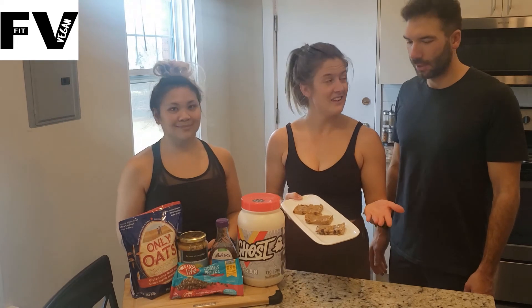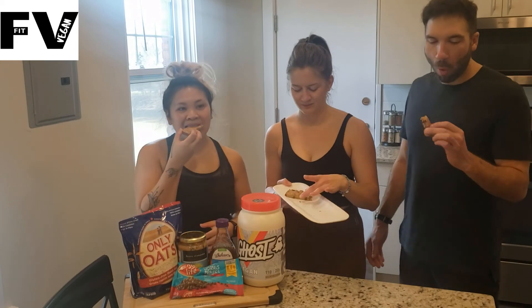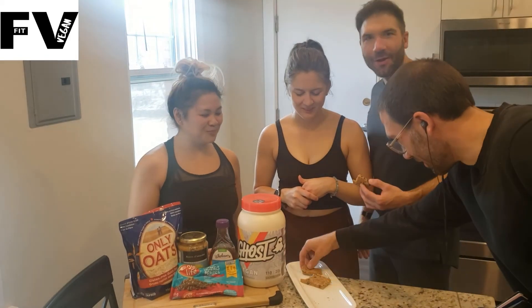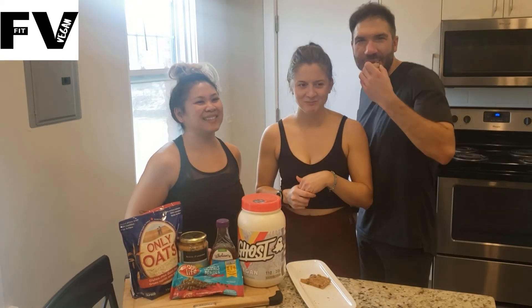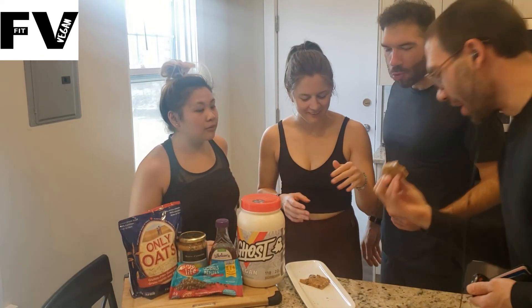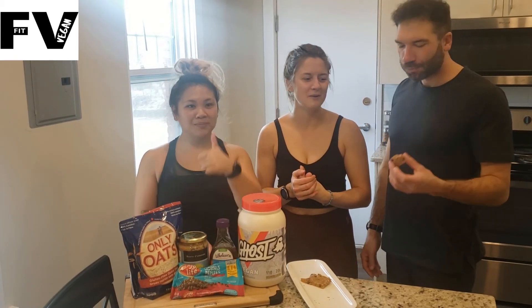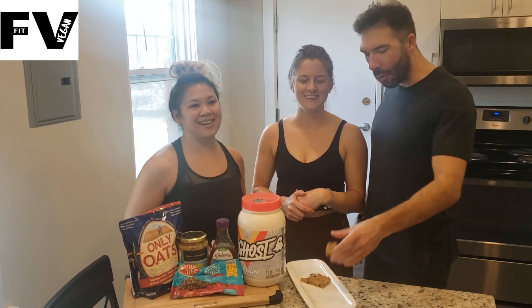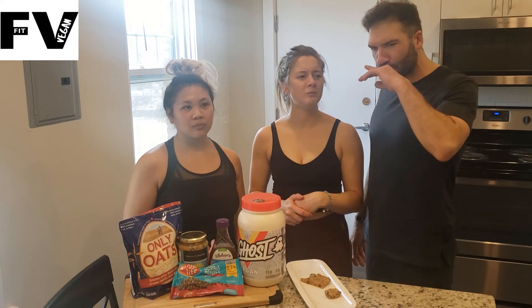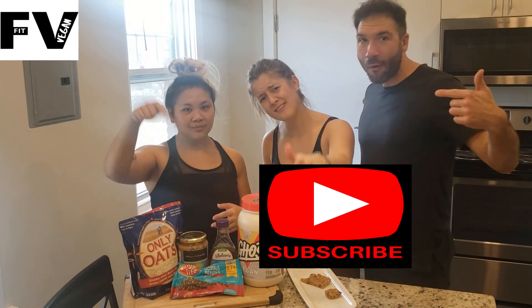Now it's time to taste test. Are you ready? I'm so ready. Everybody gets a bar here. So good! Your brother's just stealing off the plate. Big shout out to Chef Jessica for making these awesome bars. We'll see you guys in the next video. Until then, like, comment, and subscribe.